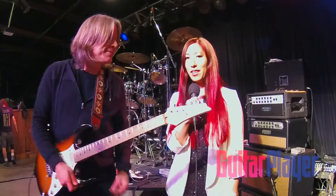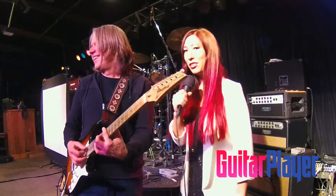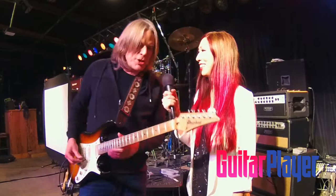Hi, this is Joyce with Guitar Player, and we're here with Andy Timmons. How's it going, Andy? It's going good. We're here at the Saddle Rack in Fremont, which is normally like a country club, so do you have any Texas blues licks for us?